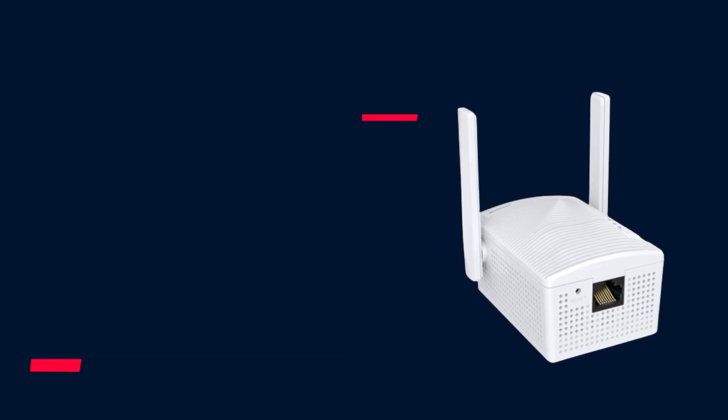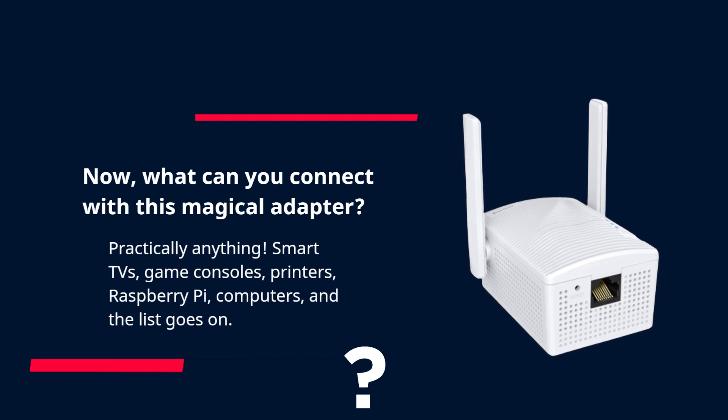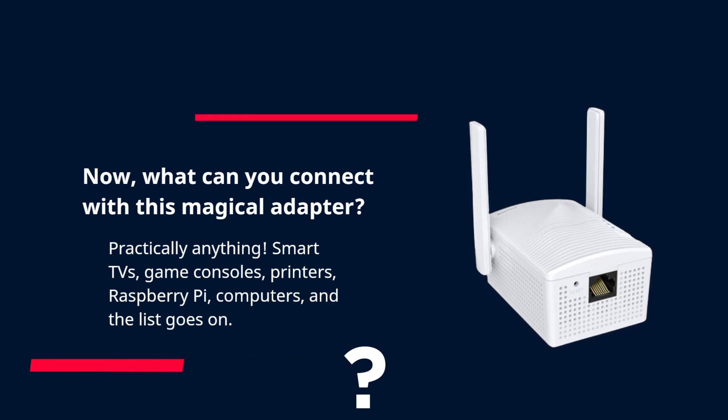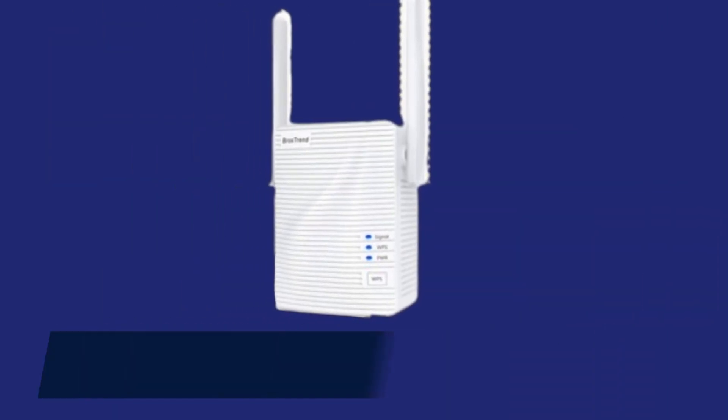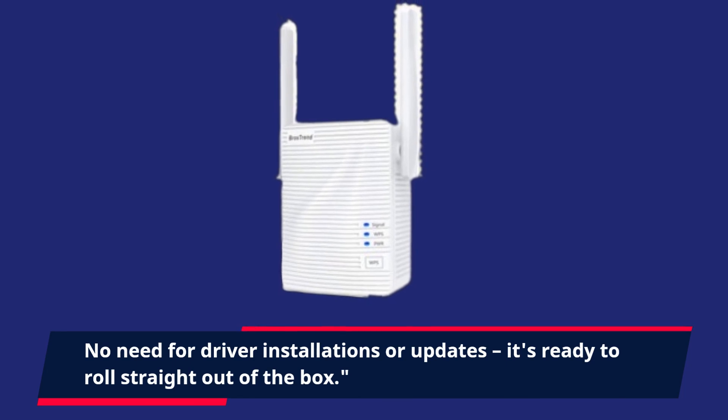What can you connect with this magical adapter? Practically anything — smart TVs, game consoles, printers, Raspberry Pi, computers, and the list goes on. No need for driver installations or updates; it's ready to roll straight out of the box.